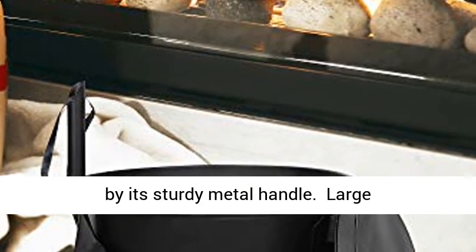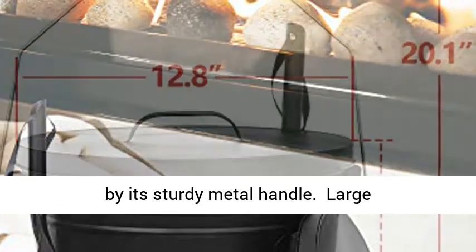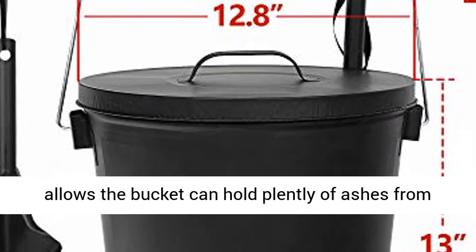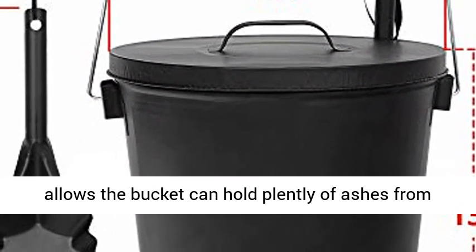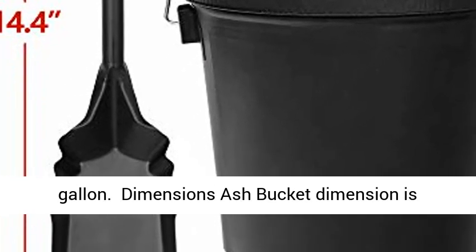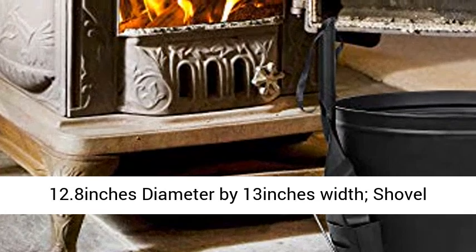Large capacity: 12.2 inch bucket inner diameter allows the bucket to hold plenty of ashes from past fires, with a load capacity up to 19.5 liters — 5.15 gallons. Ash bucket dimensions are 12.8 inches diameter by 13 inches width.